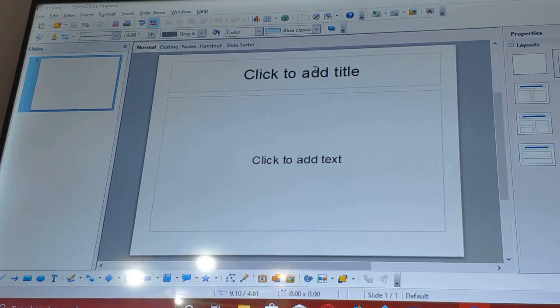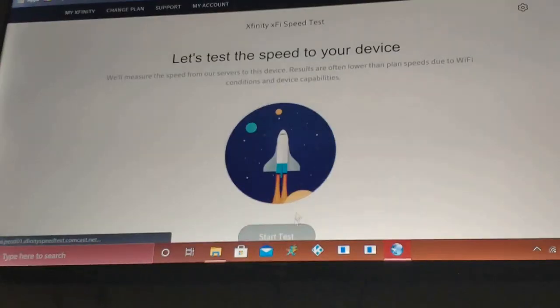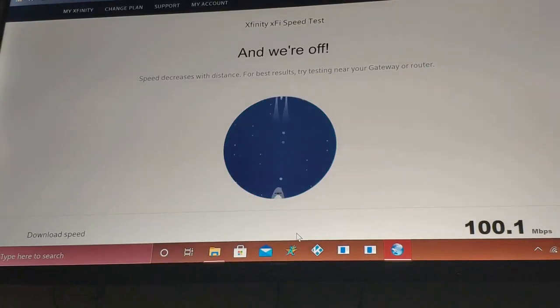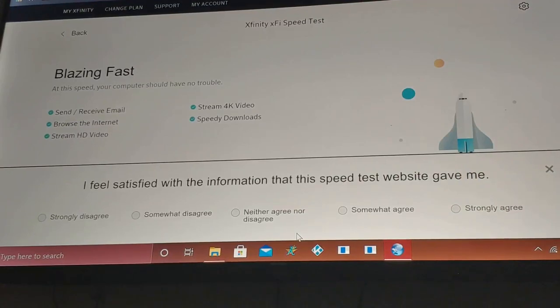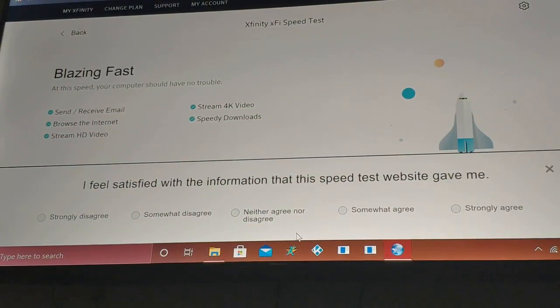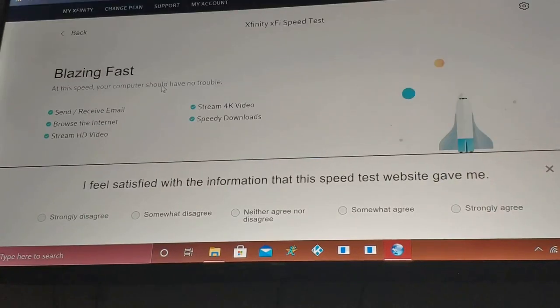I'm doing an Xfinity speed test through my browser to see what speeds I'm getting through my 5 GHz Wi-Fi connection on the mini PC. This is wireless coming from upstairs to downstairs — the signal is decent. It gave me 115.6 Mbps, which is fast enough for 4K video and everything else you need to do. You could always connect a wireless access point for a stronger connection, but 115.6 Mbps is sufficient for what I'm using this for.